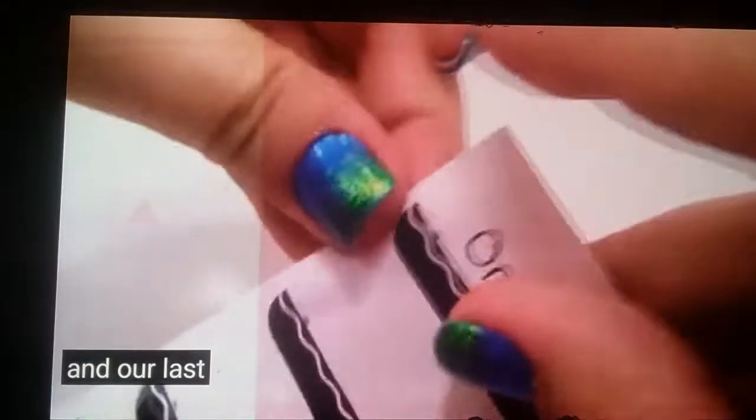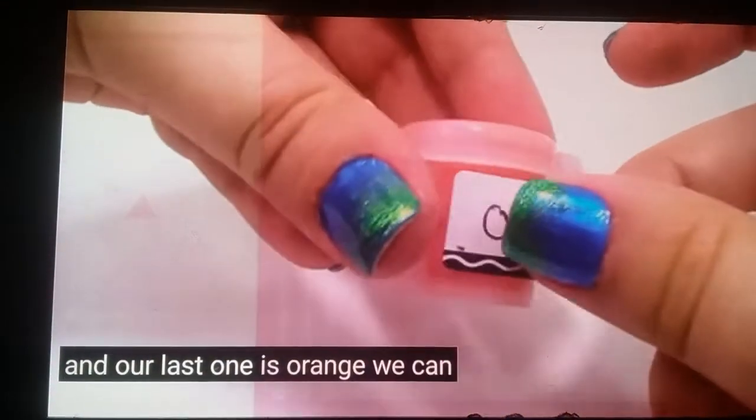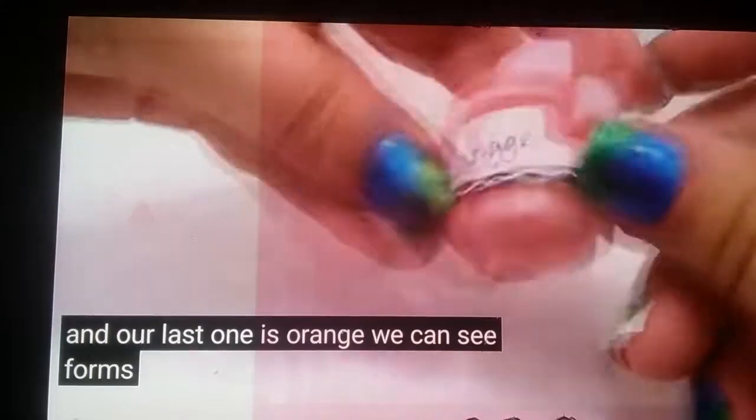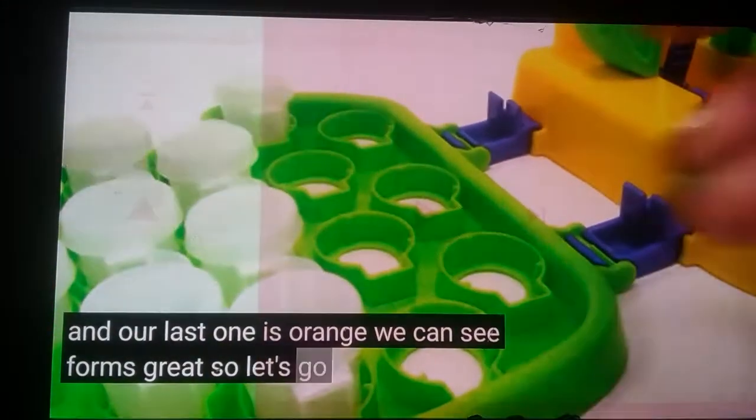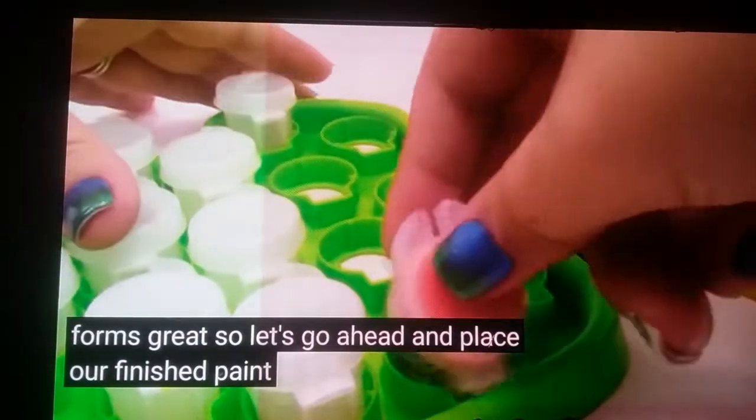And our last one is orange. So let's go ahead and place our finished paint colors back.